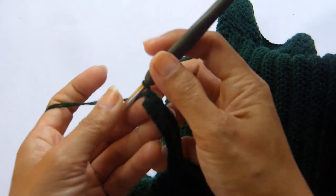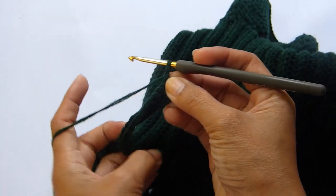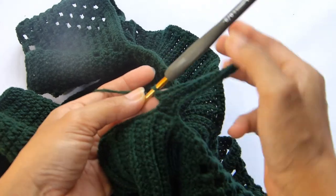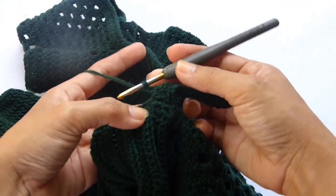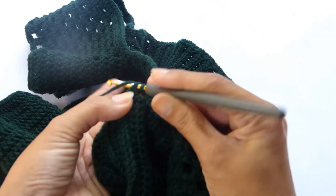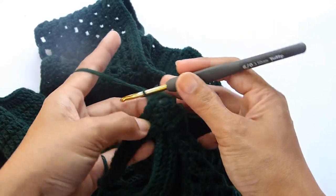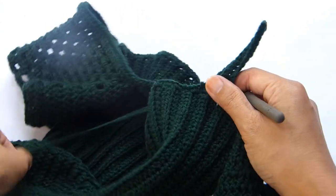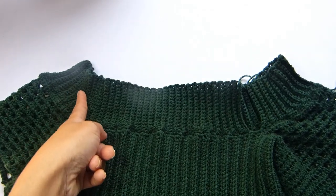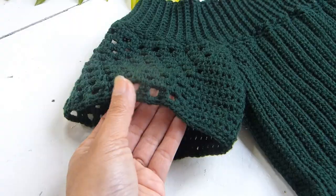At the end of the row, chain 1 — chain 1 here does not count as a stitch — and turn your work. For this row, work a single crochet back loop into each stitch. Once you get to the end, repeat the same pattern as the first row: skip 1 stitch and slip stitch twice. Turn your work. Repeat this sequence for the rest of the ribbing. For the last part, close this round with a slip stitch into each of those stitches at the ribbing, then fasten off and weave in all of the ends.